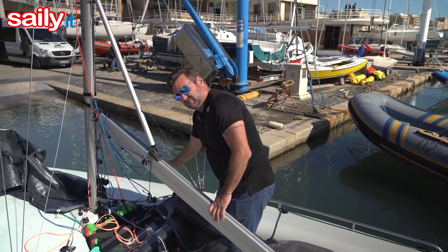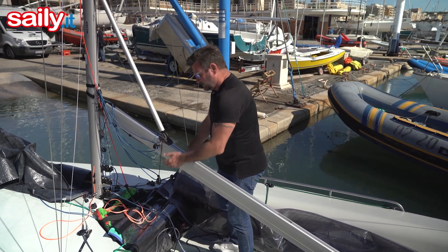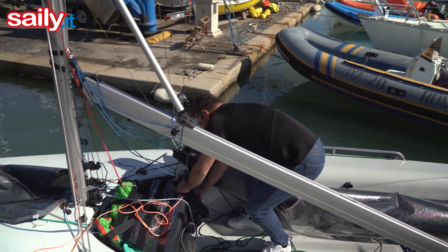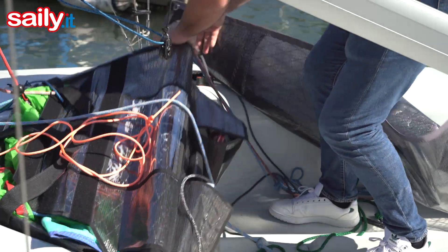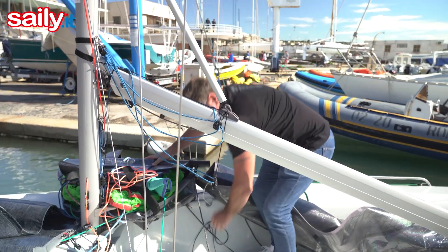We have a nice bank system, push rod vang system that clears this area from a traditional vang, which lets your bowmen be able to pull the spinnaker into the bag. This bag also sits over a hatch that's easily opened.